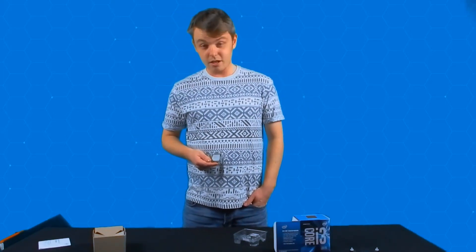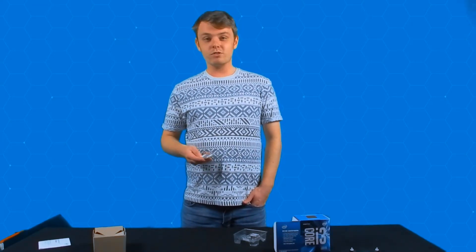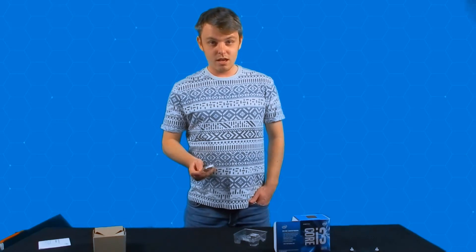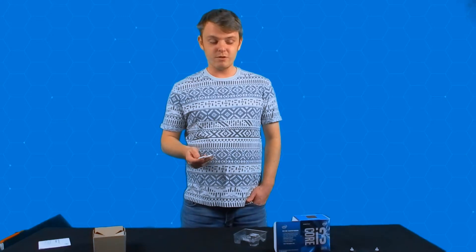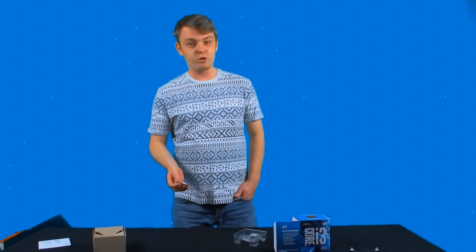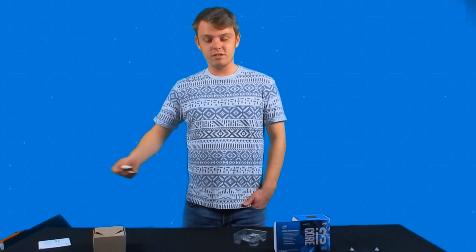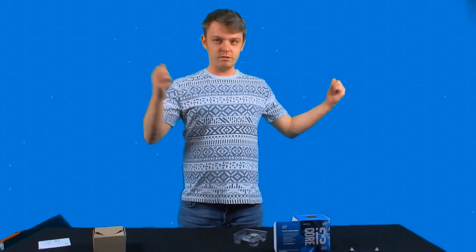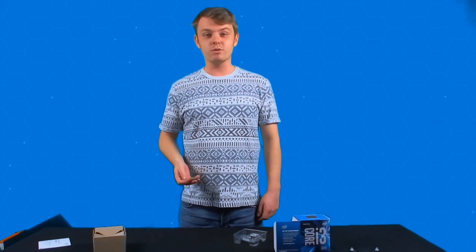Thank you all so much for watching. This has been the Black Apple Studio and this is Foxy Jacob. Don't forget to like, dislike, comment, and most importantly do not forget to subscribe. We're doing a couple of unboxings, all going into our projects from our first plan. Don't forget to check out the previous and next few videos — we'll be seeing the full build. Check the description, you'll see all that in there as well.